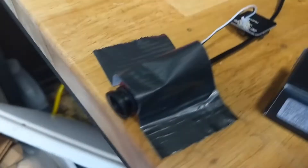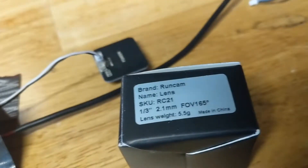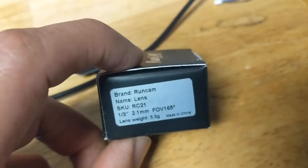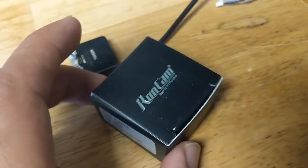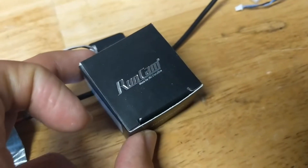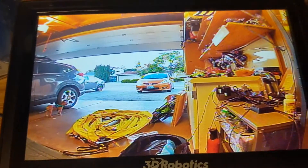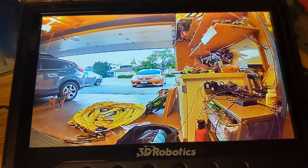So we're going to replace the stock lens on the Micro Eagle with this Runcam Short 2.1 field of view lens. This is my favorite lens to use on HS1177s — really good field of view and clear picture. I'll swap this out and we'll see if the field of view on my 4x3 display changes.